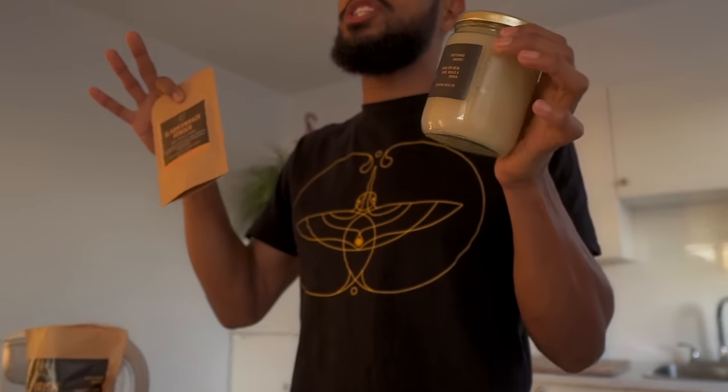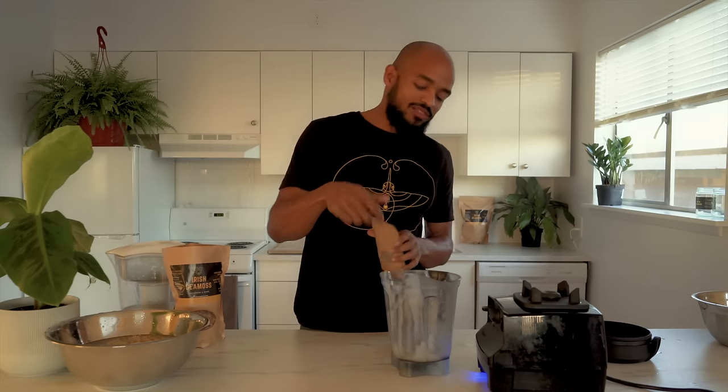A lot of people ask how to mix bladderwrack and CMOS into one jar to keep it simple. The way I do it: if this jar is 500 milliliters and it's going to get me two weeks worth of doses at two tablespoons a day, that's 14 doses. So when blending my CMOS I put 14 teaspoons of bladderwrack in there and blend it up. If you're going to put 14 days worth of CMOS in the jar, put 14 days worth of bladderwrack in that jar. It may take a couple of times to master how long the jar lasts you.